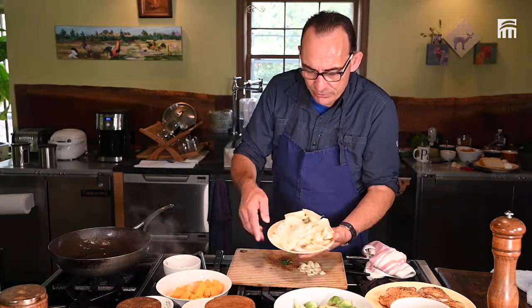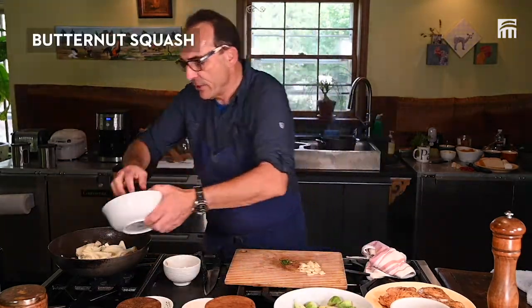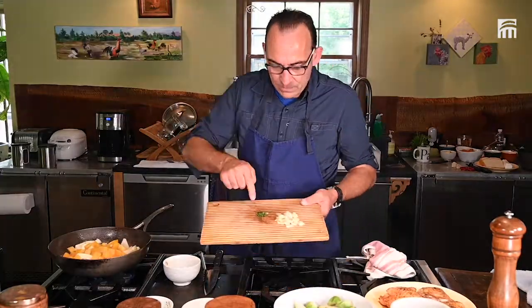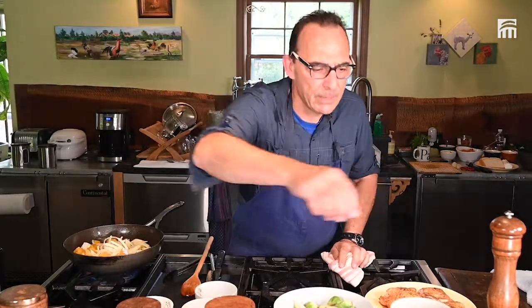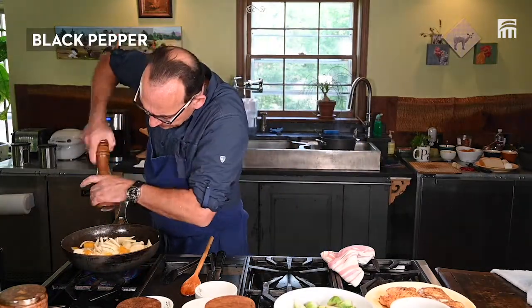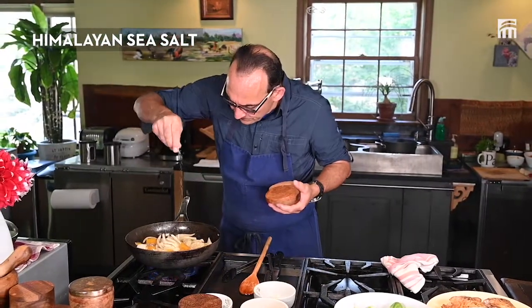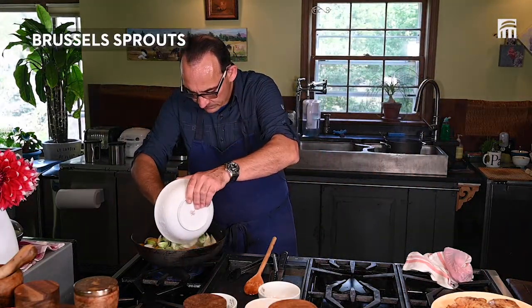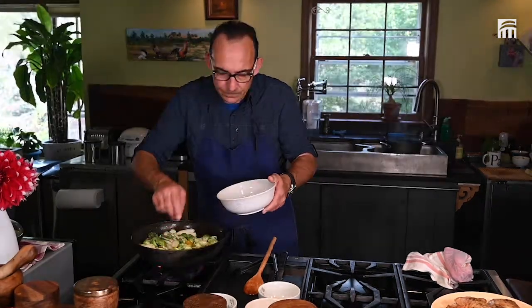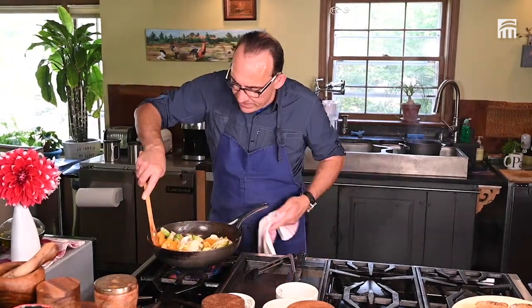I'm going to put my onions and my fennel in the same pan, then the bell pepper and the butternut squash, the chopped thyme and the minced garlic, some salt and pepper — and I forgot my butter, so a little soft butter. Nice colors: white, green, and orange.